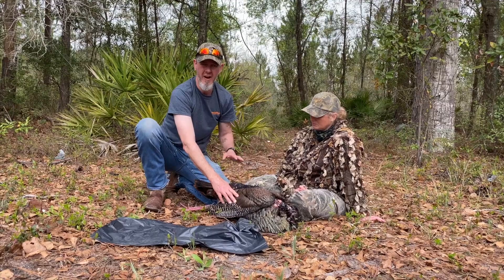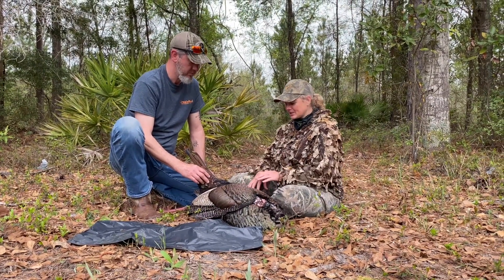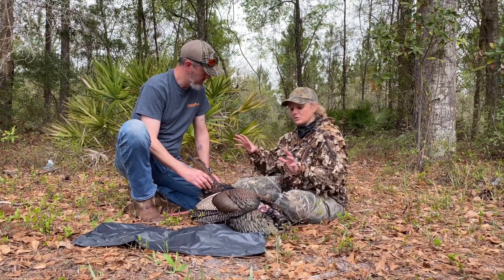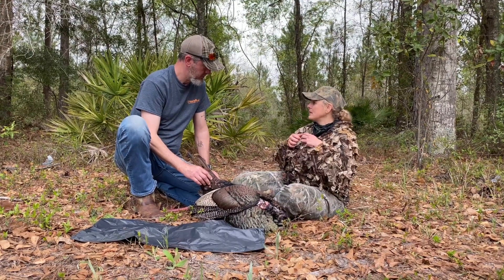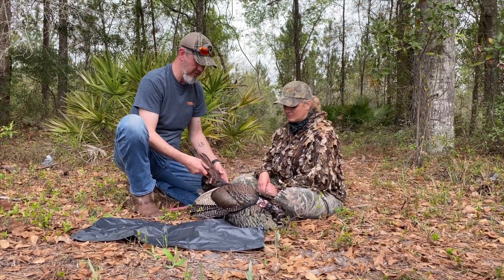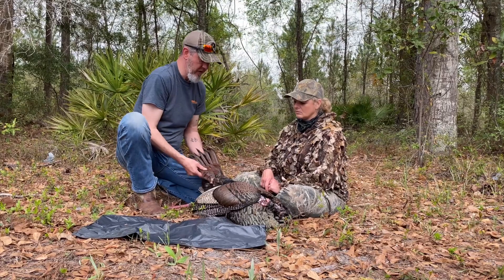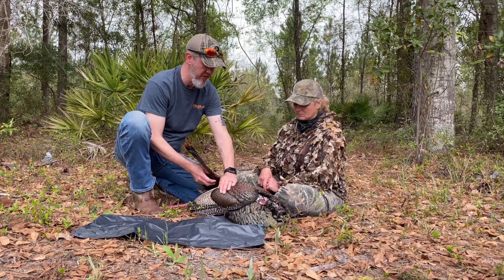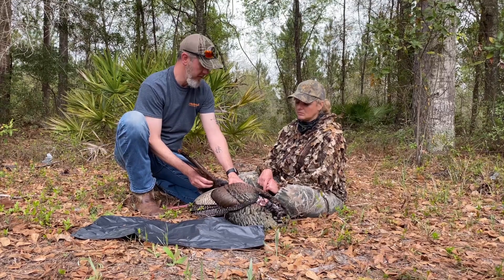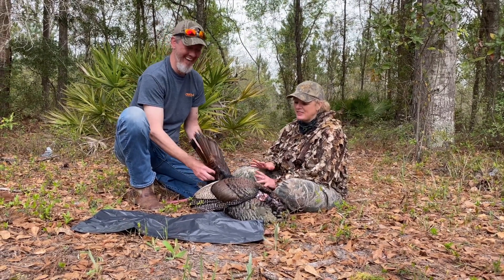He will be fine in that cooler just like that until you get him home. This bird I shot in the wattles and he folded up immediately, but say if you shot one in the wing or chest and feathers went everywhere — you should scoop up as many feathers as you can to bring with the bird. Definitely bring what feathers are there, because we can use them. If you try to patch a bird using feathers from another bird, there's a difference in coloration and it'll show, so it's good to have feathers from the bird you shot.